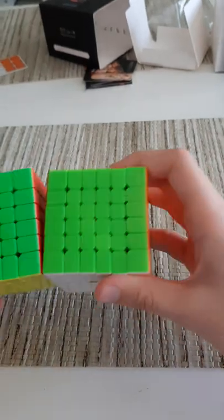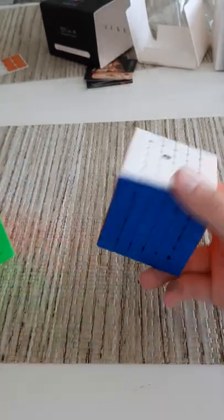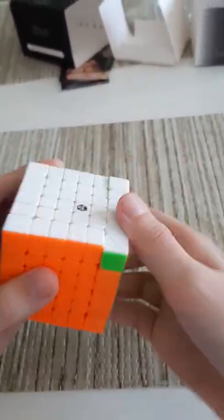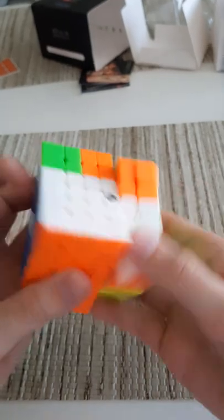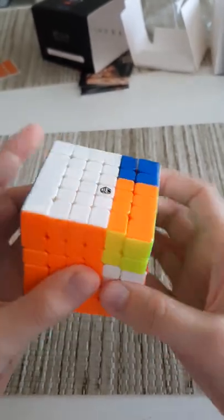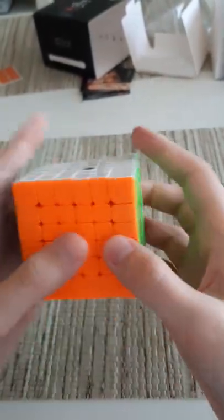I also prefer this type of green for the shades. Let's check out the inner layers — so far I've only turned the outer layers. Let's see how the second layer feels. Whoa, that's super fast! There's a first lockup but it was a pretty minor one. So far this feels really good. Now let's try the third layer.